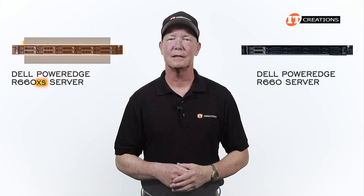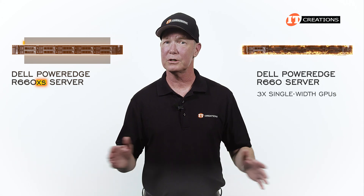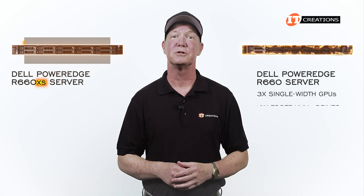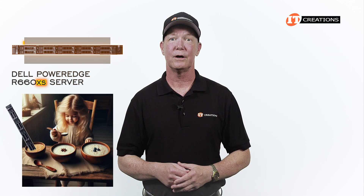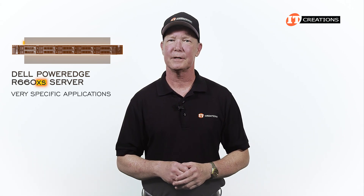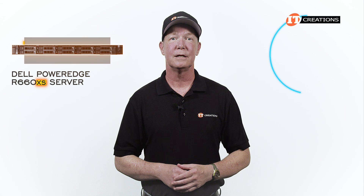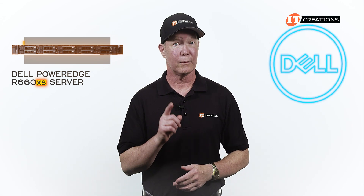The R660XS is not the beast that the R660 is, which offers support for GPUs with a longer chassis length plus an option for up to 16 EDSFF NVMe drives. Just like Goldilocks' porridge, the R660XS is sized just right for a number of very specific applications. Dell recognizes that not every business needs the highest performance potential and might want to save a little money too.